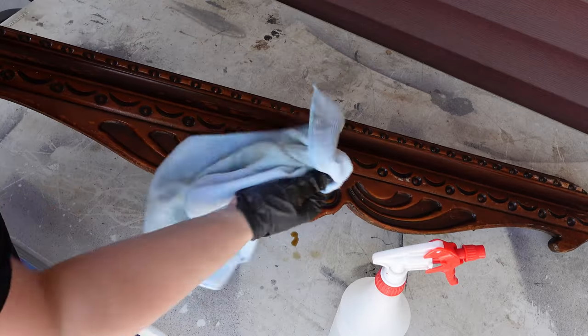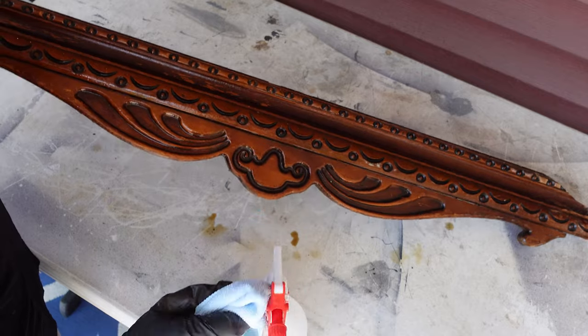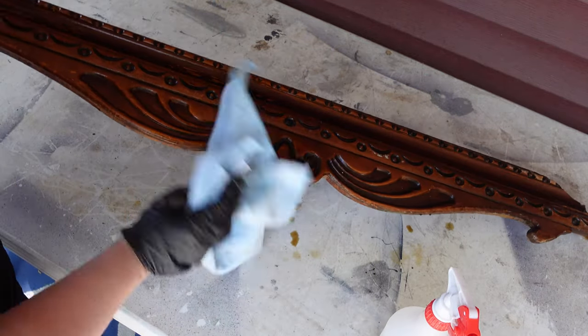As I'm cleaning it, I can see some of the stain or the dye just coming down — you can see it on the table. So that tells me right there that I'm going to need a blocking primer.